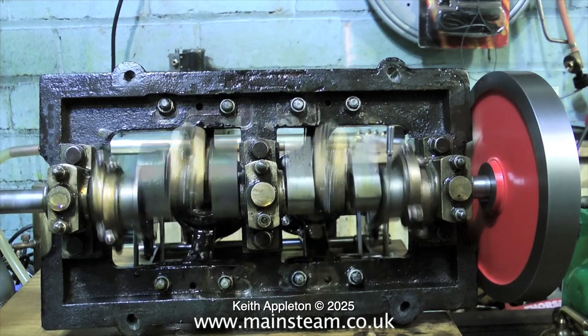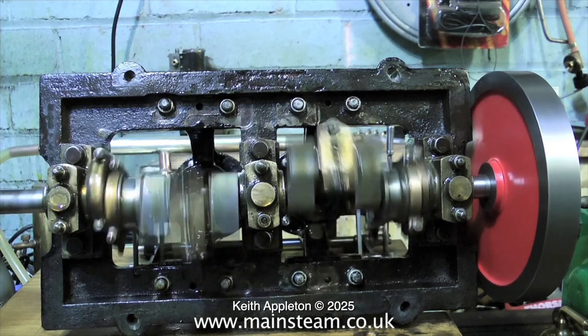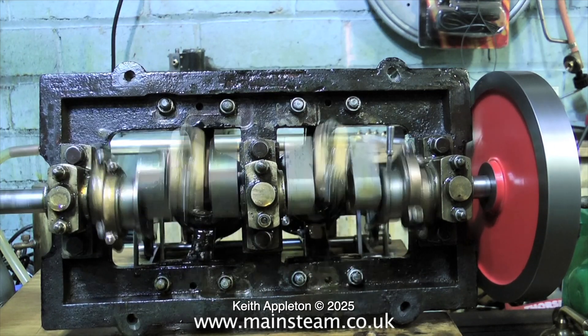There is a little bit of end float on the crankshaft but I can live with this. It seems to be running quite well and the engine appears to be tight in certain places, so the more it gets run the better it will bed in.